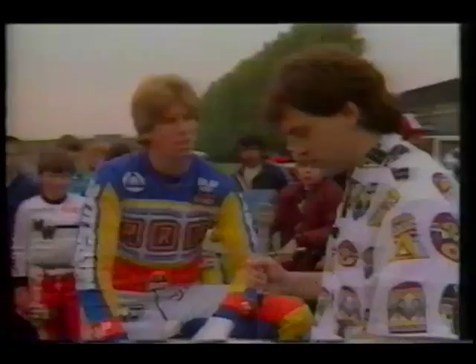As for the pants, this is mesh — most pros use these during the summertime because they're a lot cooler. Down below is nylon, and there's padding in here all the way down to the shin, straight down to the bottom.